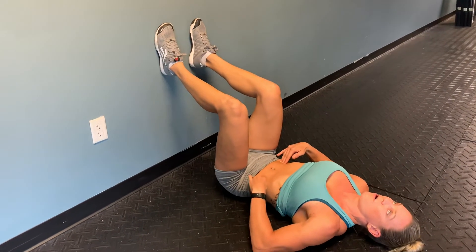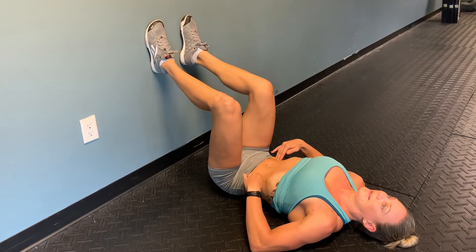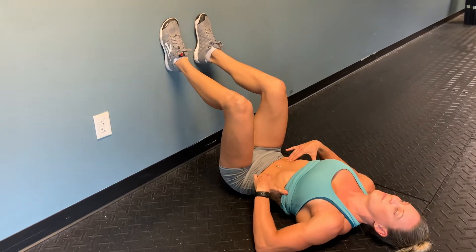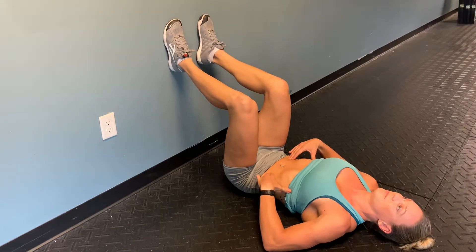Hold that tight, and then try to breathe in and out with your ribcage moving while you keep it tight. Take a couple breaths and then relax, and then set it again and breathe again.